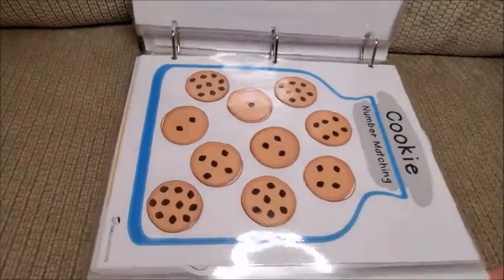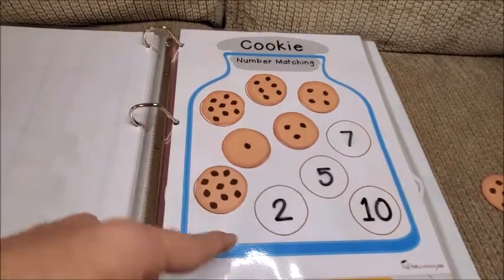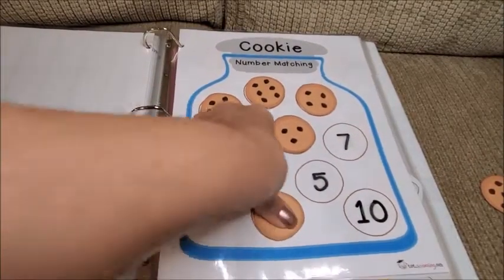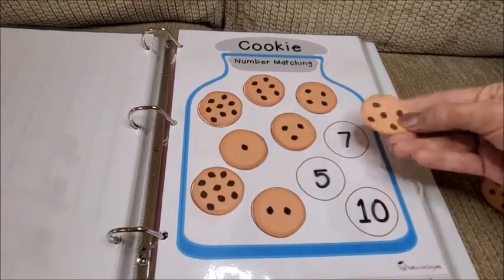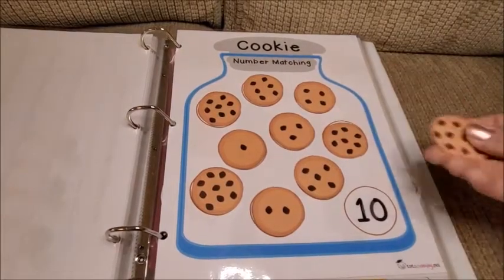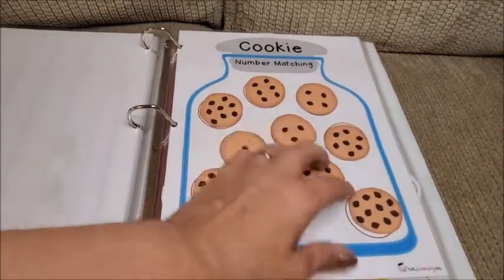The next one is cookie number matching — putting the corresponding number cookie in place. For example, 2 here gets number 2, 5 here gets number 5, 7 gets 7, going from 1 to 10. I like this one, it's so cute.